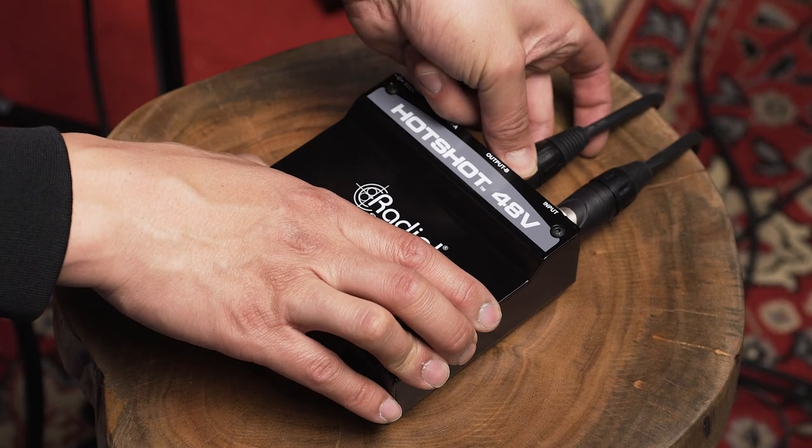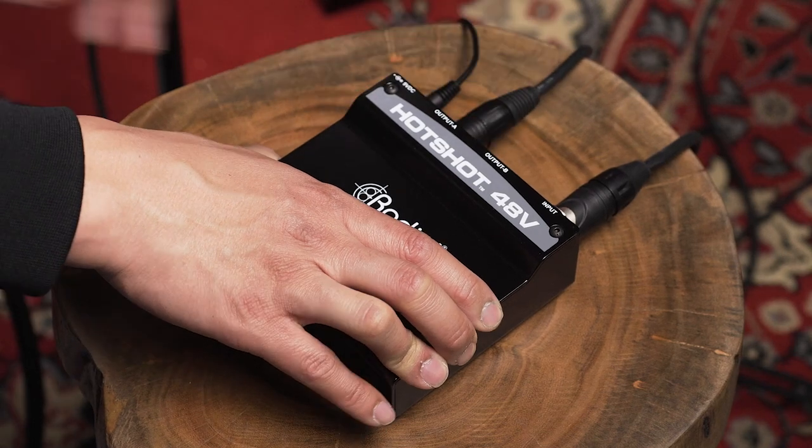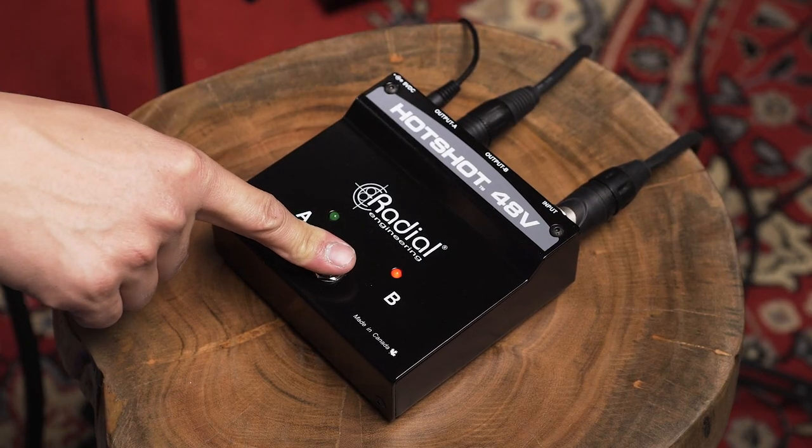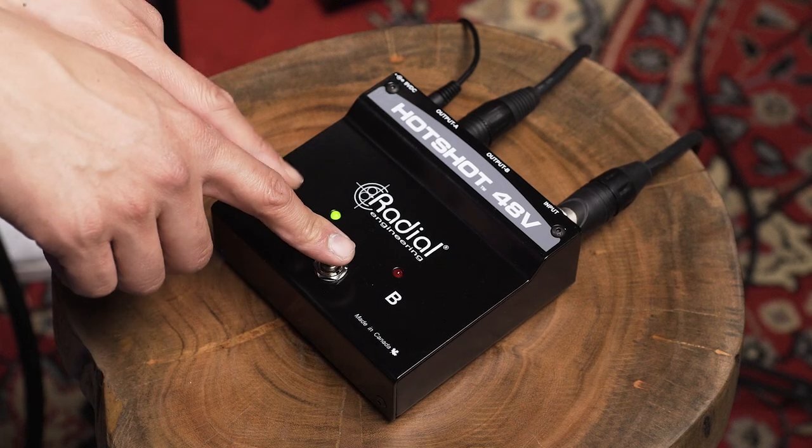For the exact opposite, I can move this into output A. Now the microphone is on at all times, and when I press it, it's muted — and now I have a cough button for podcasts. If I'm doing podcast or radio-type recording and I need a moment to cough or sneeze, or want to give a note to somebody without the audience hearing, I just talk into the microphone, hold onto the switch, do my cough, release it, and I'm back on the air. Pretty cool.